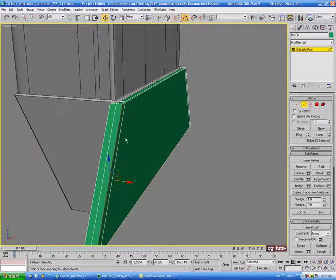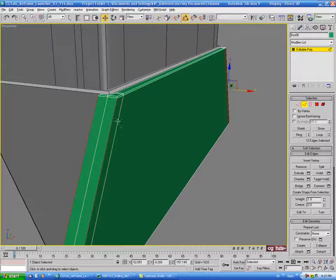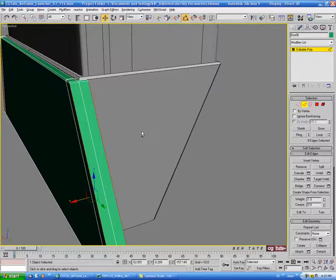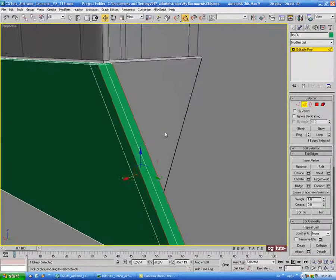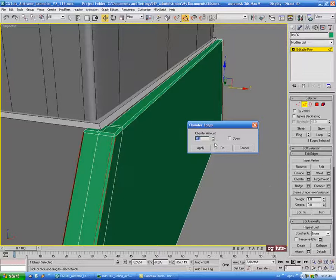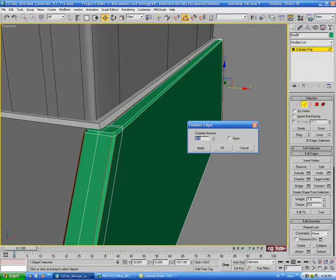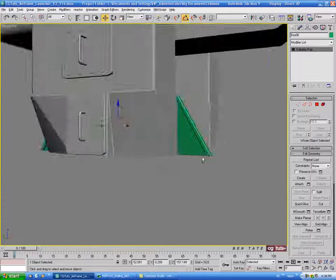Then we'll select the corner edge and ring that one. We'll deselect the edge on the front and the one on the side, and the same two at the other end. So we just have these edges selected. Let's do a loop first to get these small corner edges, then chamfer — maybe 0.4. And I think that's all the detail we really need for that piece.